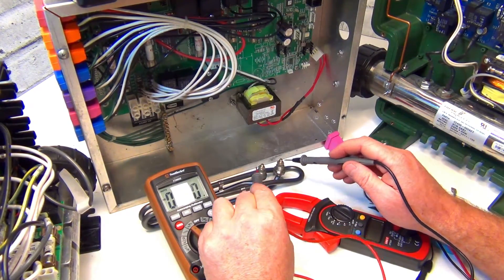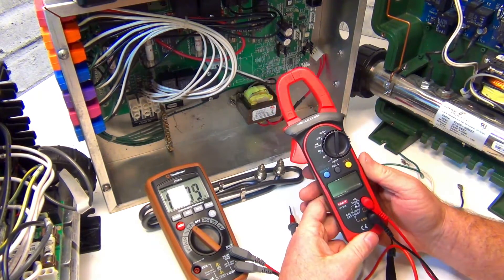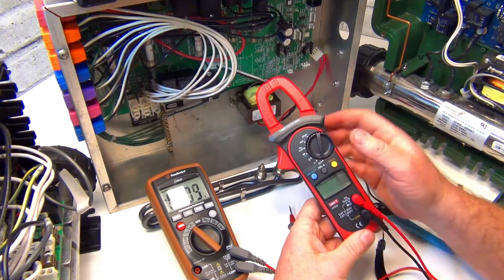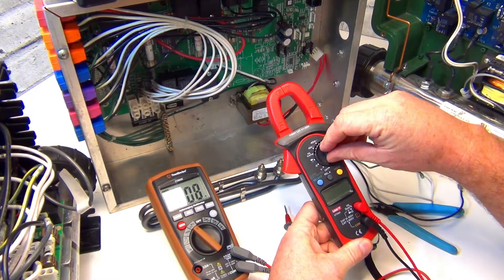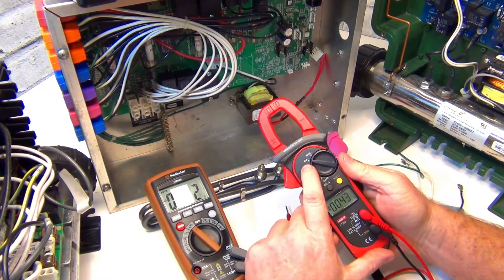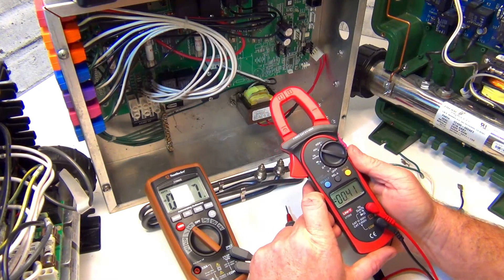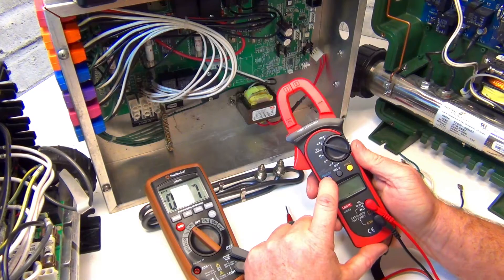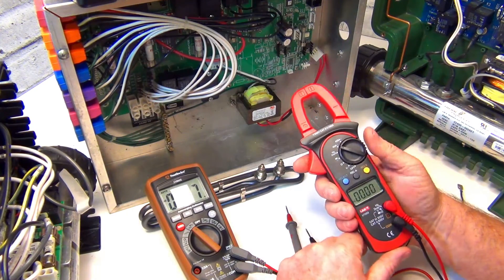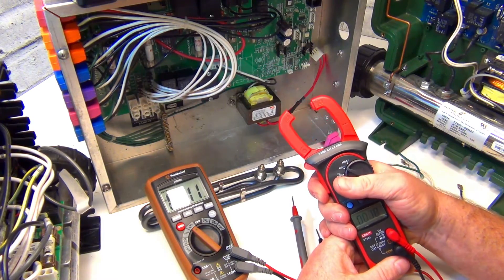Meters are linked down below. For amperage, set the clamp meter to the low range - the highest is 40 amps, I don't need 400 - and change it to AC. All you have to do is put the clamp around one of the wires.